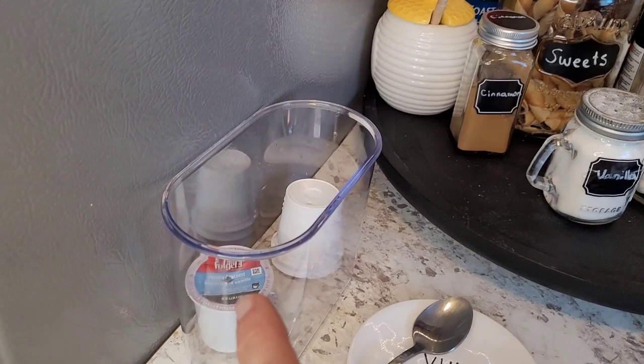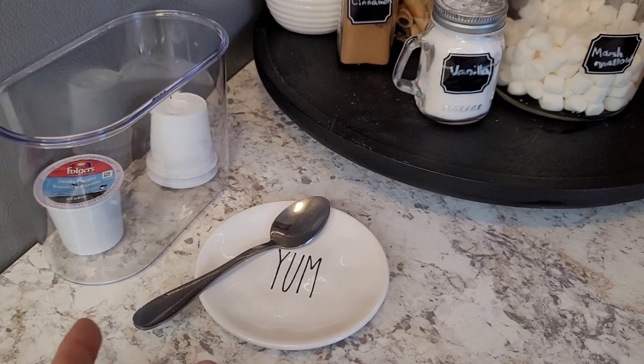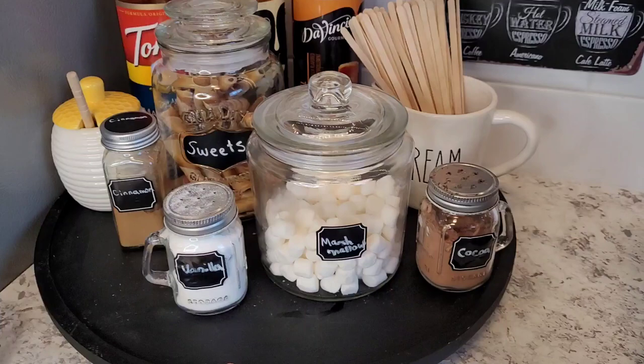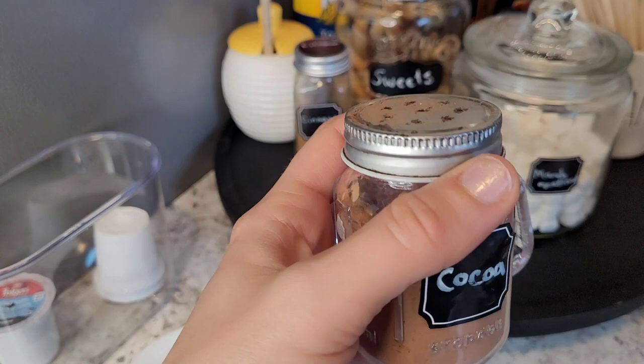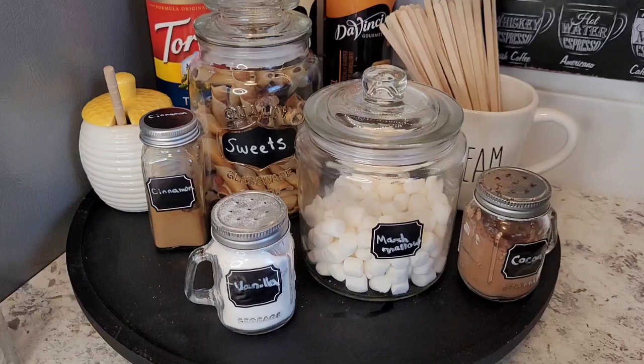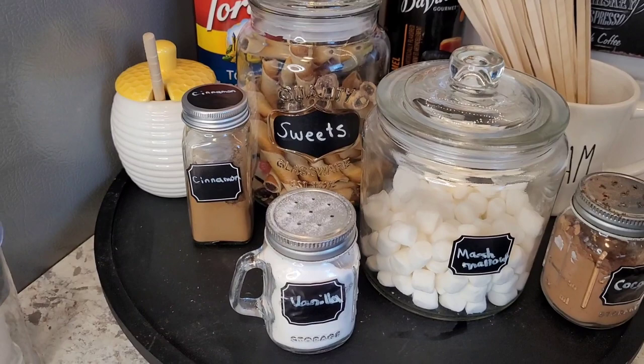In this corner right here, I have the K-cups that I empty and then I recycle, so I have them stacked there. I have this little bowl with the spoon, and then this thing spins, so I have vanilla powder — it's pure vanilla powder. And then we have cocoa powder here, a sprinkle for the coffees or hot chocolates, marshmallows for the hot chocolate, or you could just snack on, which I do often.